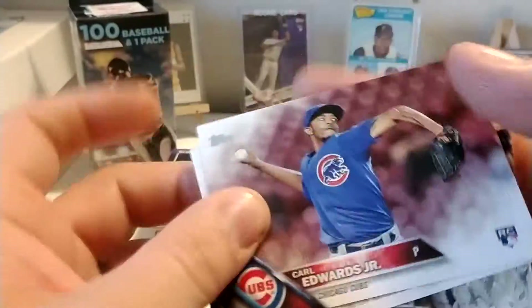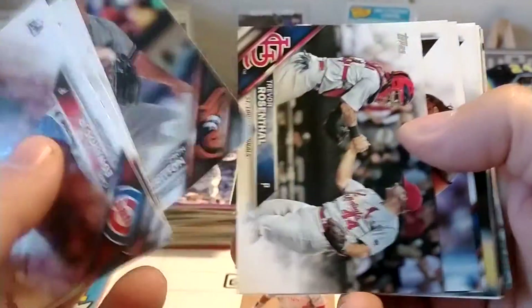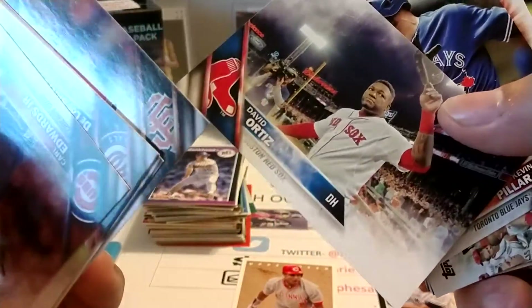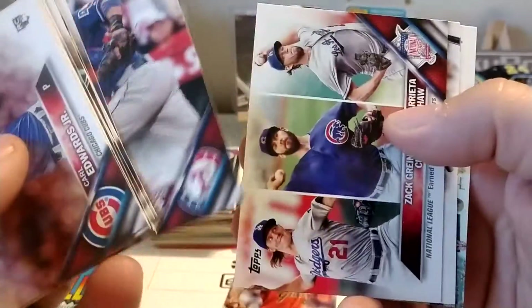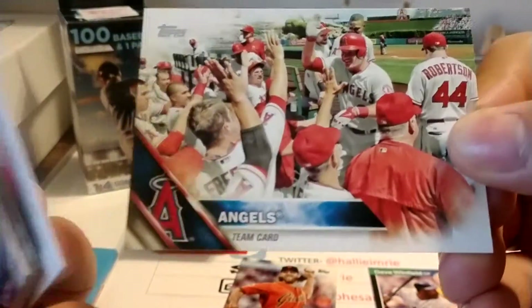We've got Carl Edwards Jr. These are all going to be sideways now. Abel De Los Santos, Kansas City Royals. Zach Britton. Trevor Rosenthal. And they've just got him going every which way. Mad Bum — that's not too bad. And David Ortiz — so we'll take those two. Angels team card. Dee Gordon. Masahiro Tanaka. And it looks like we've got a couple more cards: Greinke, Arrieta, and Kershaw — another triple player card. Miggy, Bogaerts, and Altuve — not too bad. And then the final one is another Angels card there.